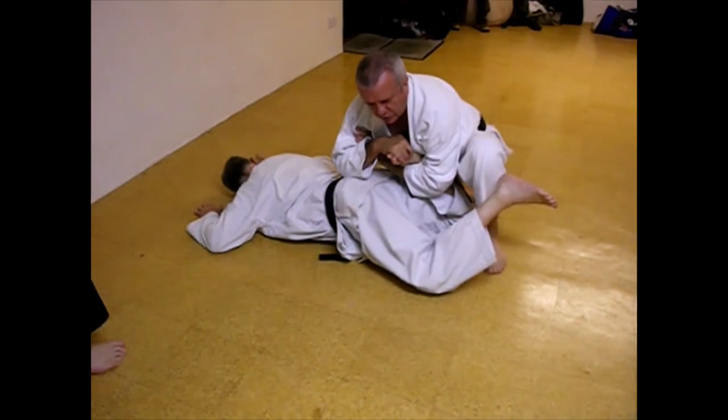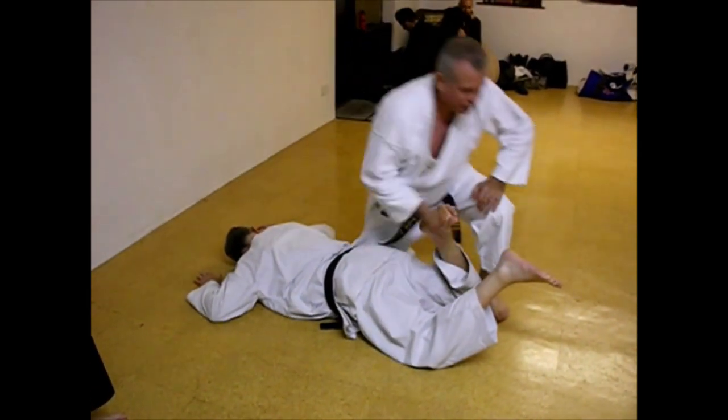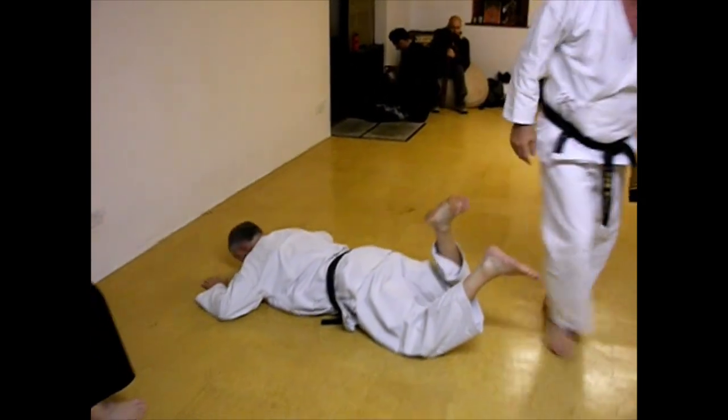Come around like a rear naked choke. Put the pressure on. That's a quick submission. So try that to start — it's nice and simple. I'll show you a few more notes.